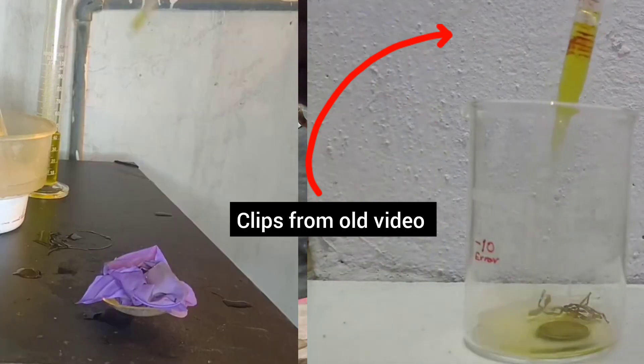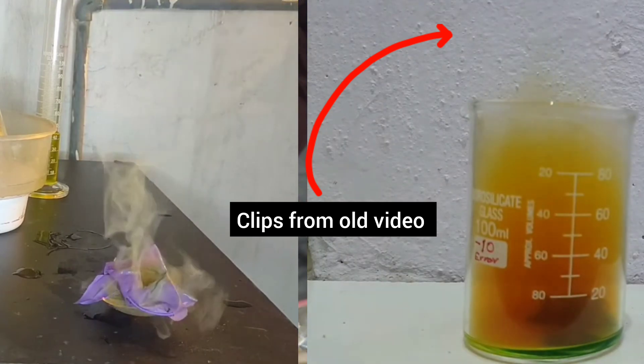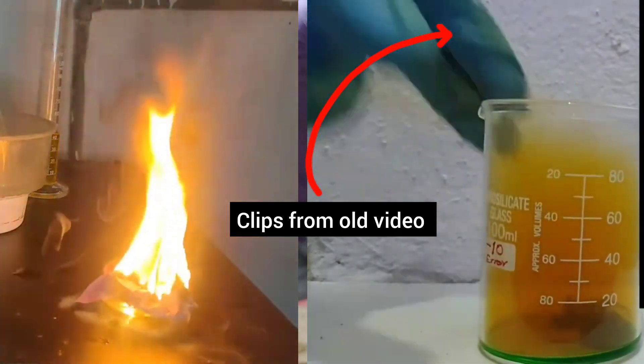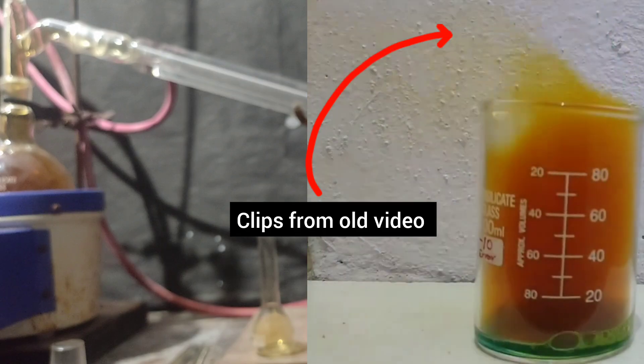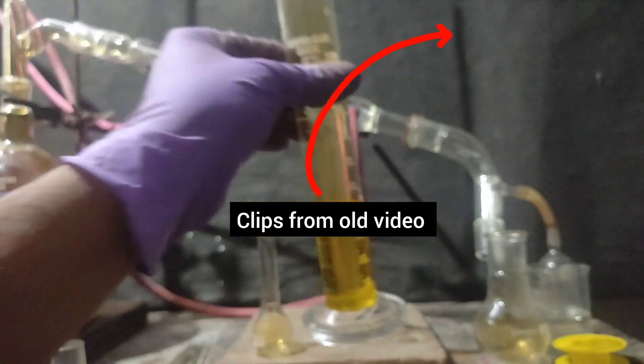In this video I will not be showing the reactions of fuming nitric acid with copper metal and nitrile gloves because I have already shown that in my previous video, in which I made fuming nitric acid — but in that video I was only able to make 85% fuming nitric acid.